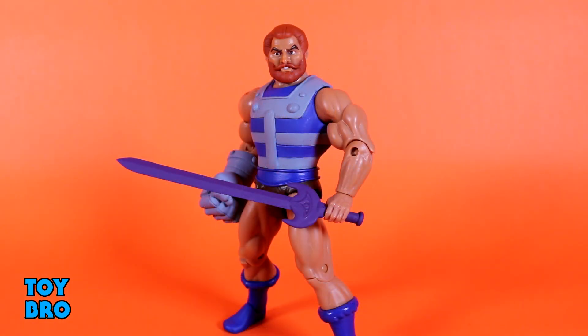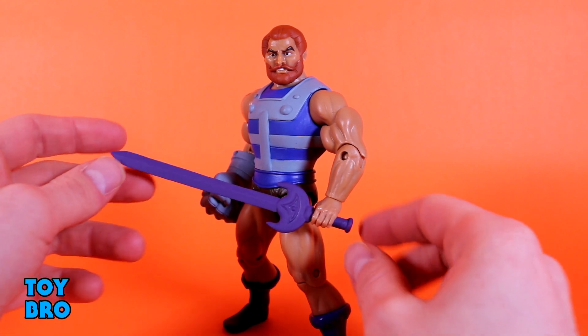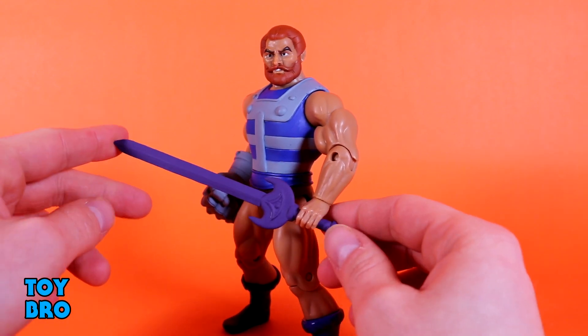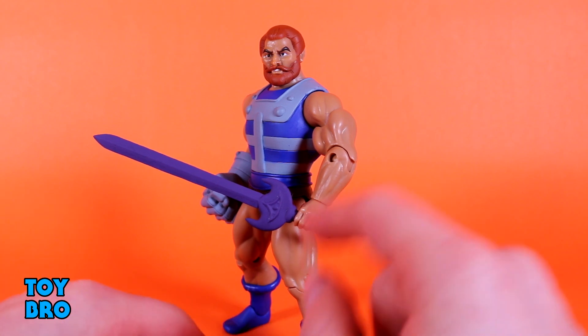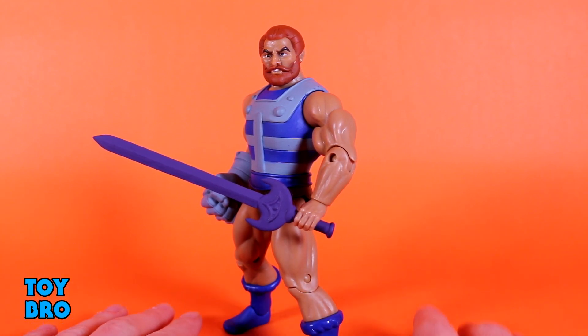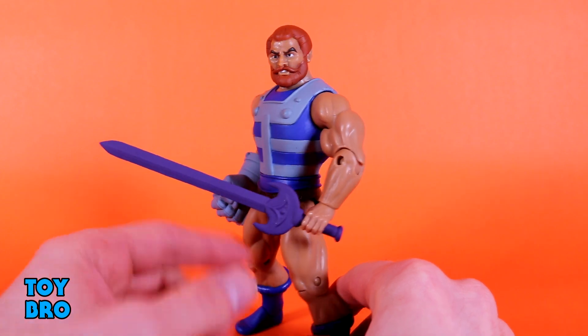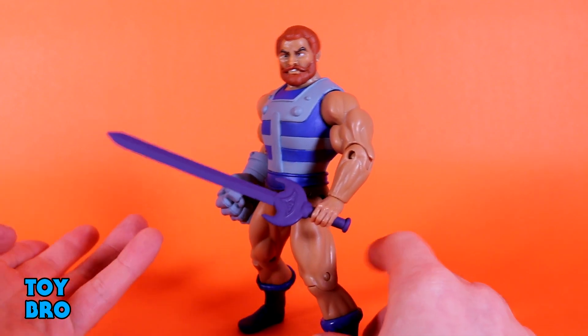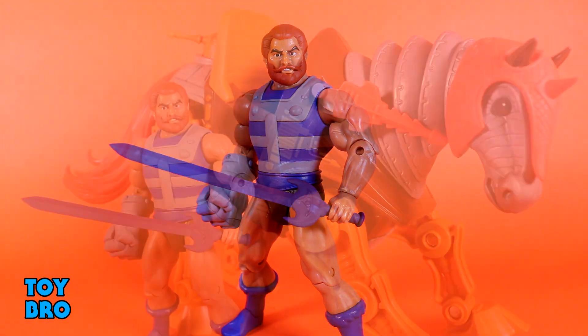As far as accessories go, there isn't a great deal you can really give Fisto. I'd have been happy with just the giant fist, but we do have this sword which is very vintage toy-esque — it has a weird little eye-type design in the hilt and it's all purple, very vintage inspired. It is painted, so you might nick or scratch it, but I've pulled this sword in and out of his hand at least a dozen times today and haven't chipped anything, which is a good sign. I like that it at least gives you an option.